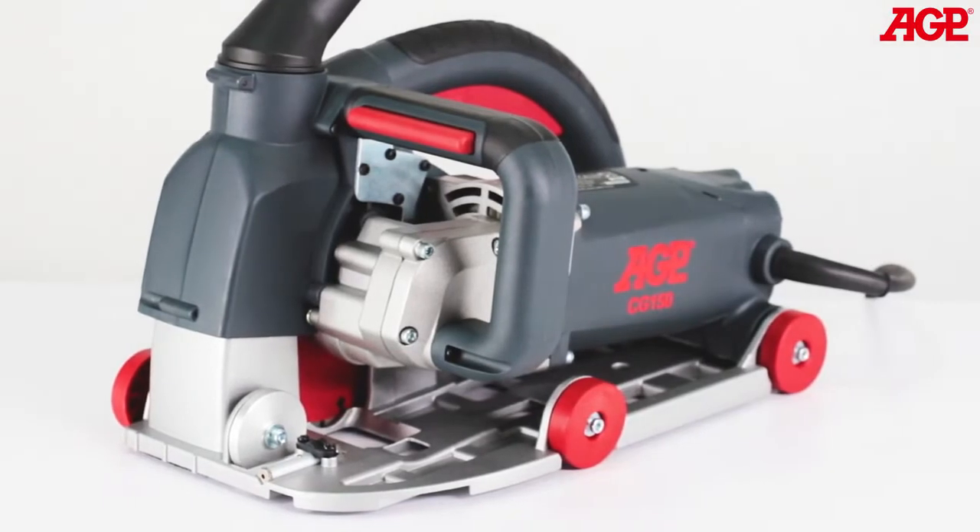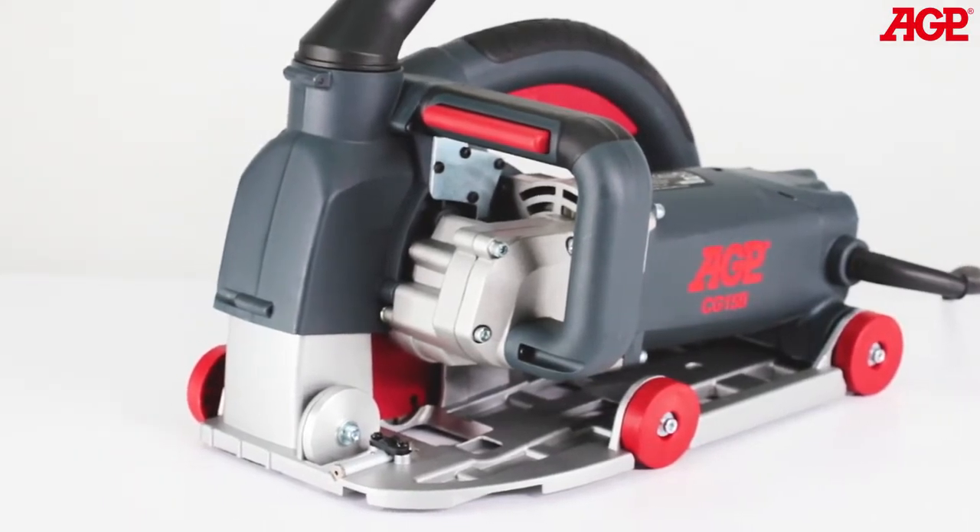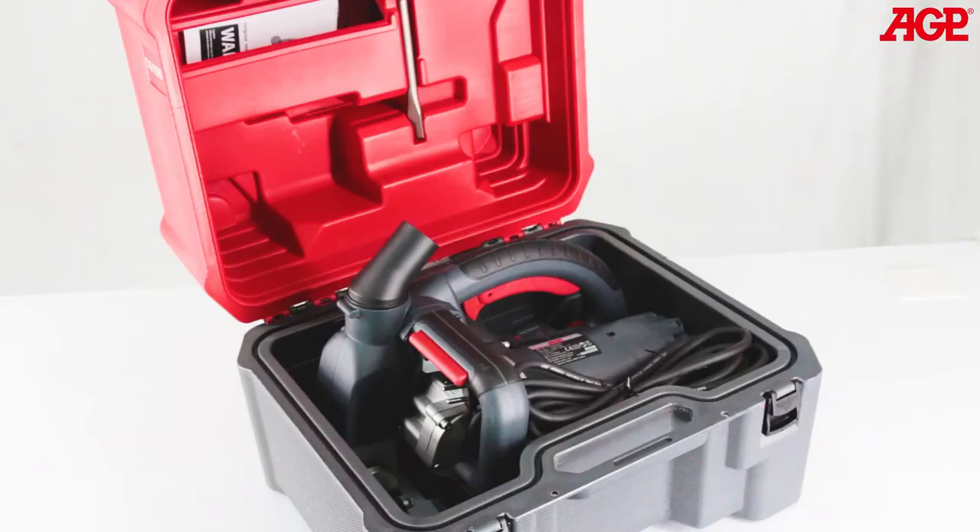It is fully compatible with European Union CE, CB, and EMC standards. The machine comes complete with all necessary spacers, a pair of 150 millimeter diamond blades, and a chisel in this sturdy blow-molded case.